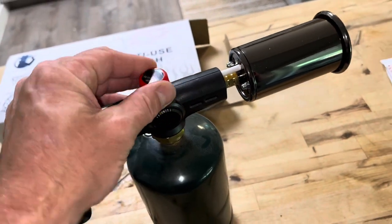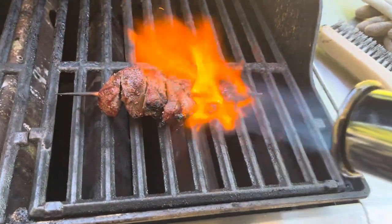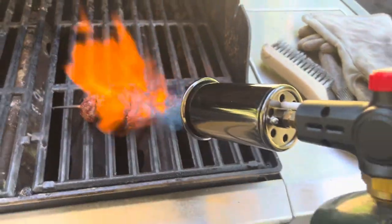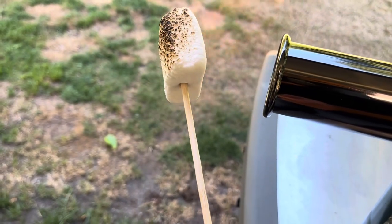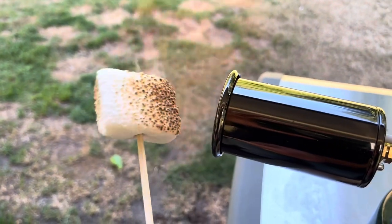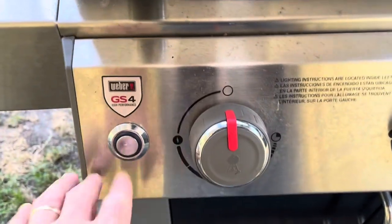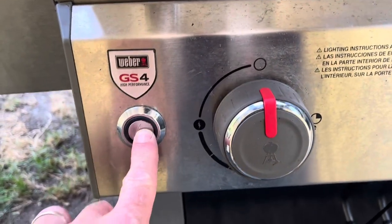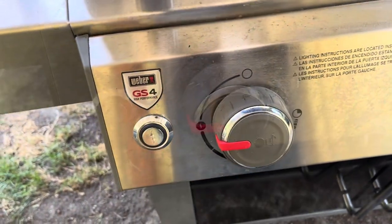To turn it off, just crank it all the way to the right — that baby is so good. And let's say your clicker on your grill isn't working — turn the gas on and grab your torch.